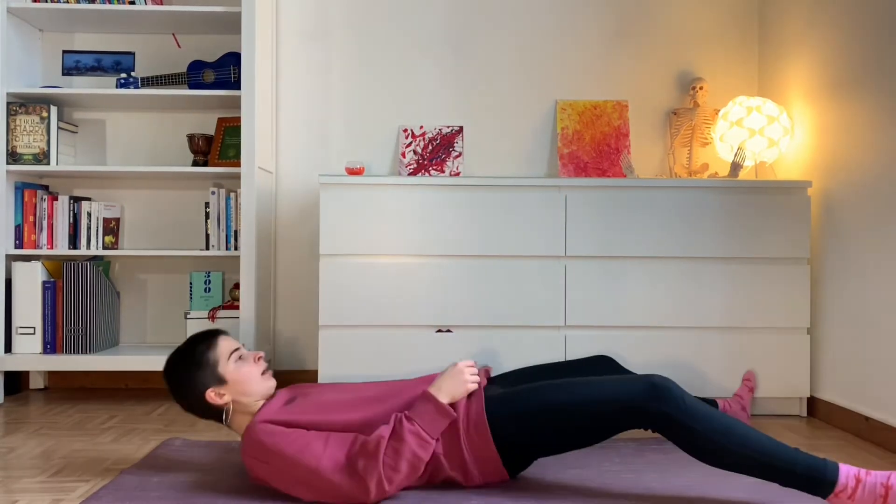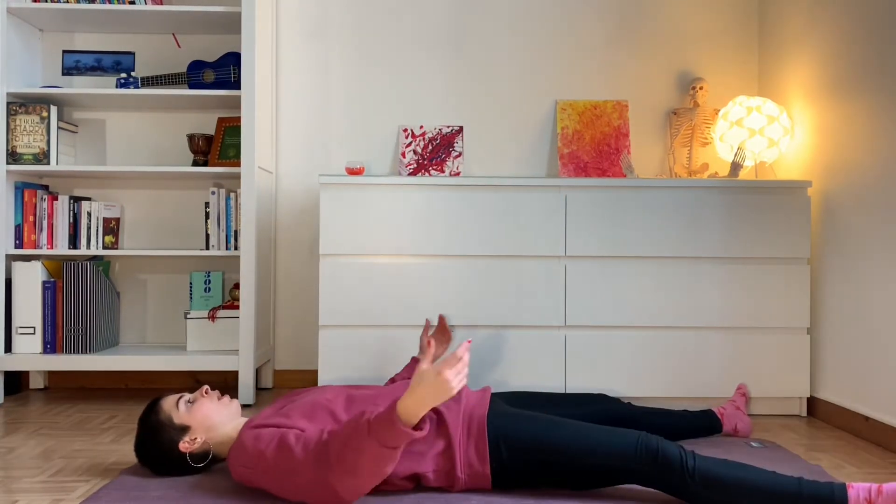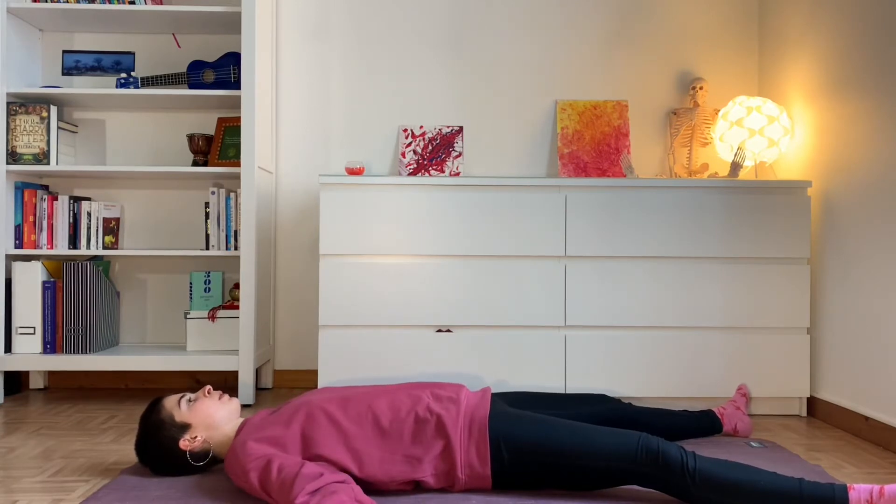First, you can do the famous Shavasana — just simply lying down on your back, having your feet a bit apart, your arms resting, palms facing up, and taking the time to close your eyes, sense the ground and relax.